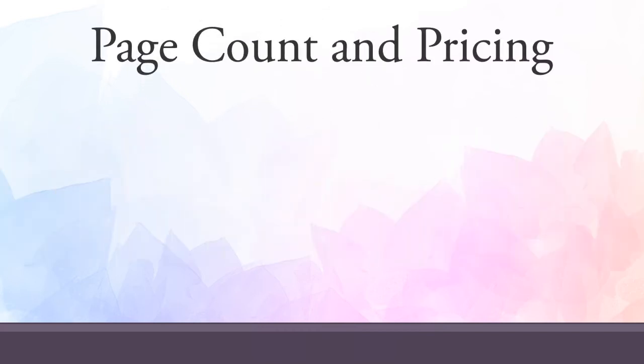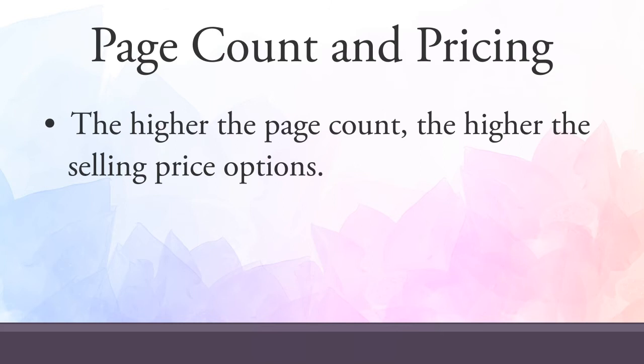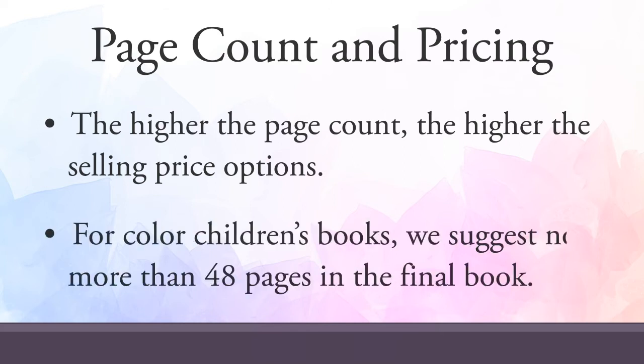Page count is important because it determines your book's pricing. The higher your page count, the higher your pricing options will be. This is more of a concern with color books than it is with black and white books. If you are publishing a colored children's book, we highly recommend that you keep the page range between 4 and 48 pages in order to stay competitively priced with other books on the market.